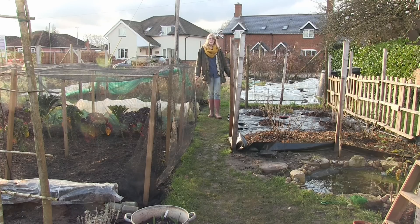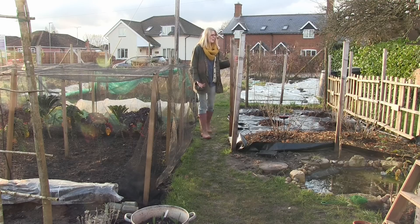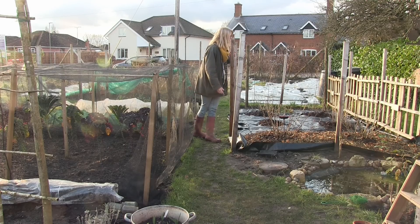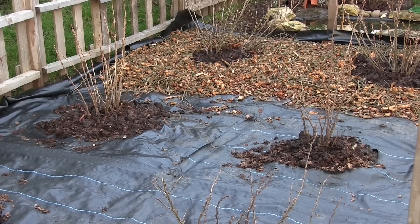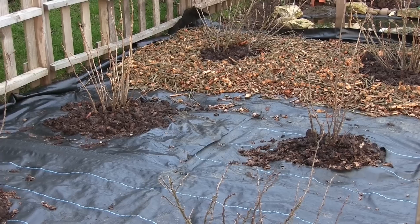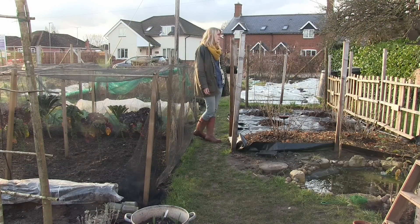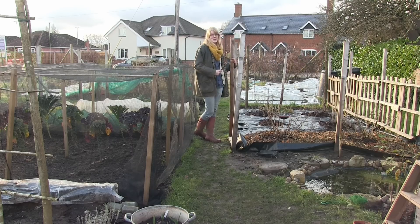The fruit cage is just going to stay as it is. Hopefully this year it will have a net around it because last year the birds ate all the berries. I'm in the process of laying down membrane and bark on there — we made this bark at home because my dad chopped a tree down and we shredded all the branches. There's enough to cover it except for the raspberries, so this won't need weeding either. The plan is just to net it and hopefully get lots more berries this year.